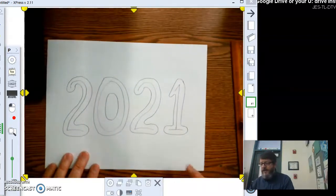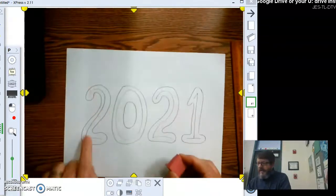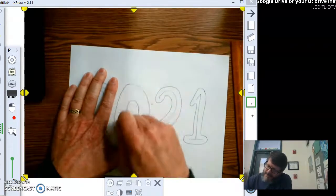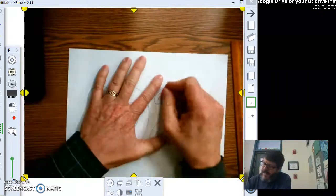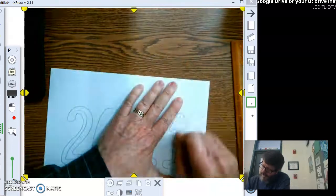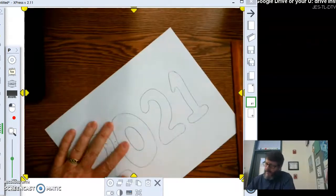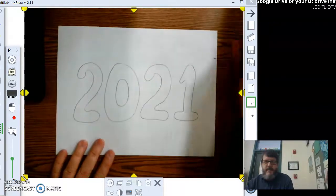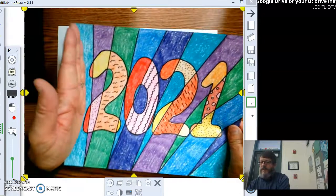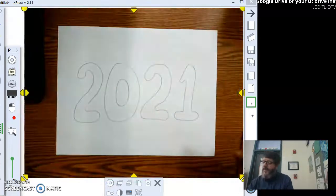If there are any parts you don't like, redo them. For example, if an area is getting a little skinny, erase and make it a little thicker. Once it looks good, erase the lines inside the letters — you don't need those anymore. I'd suggest erasing them because you're going to be drawing a lot of lines inside and through these numbers, so you want to get rid of those inner guidelines. Now it's time to decide what kind of lines you want going through the letters.